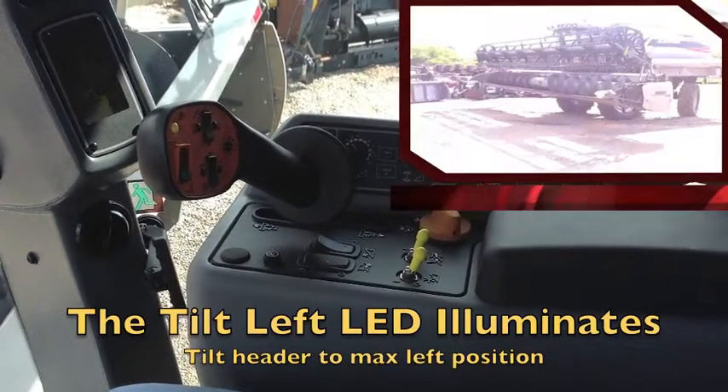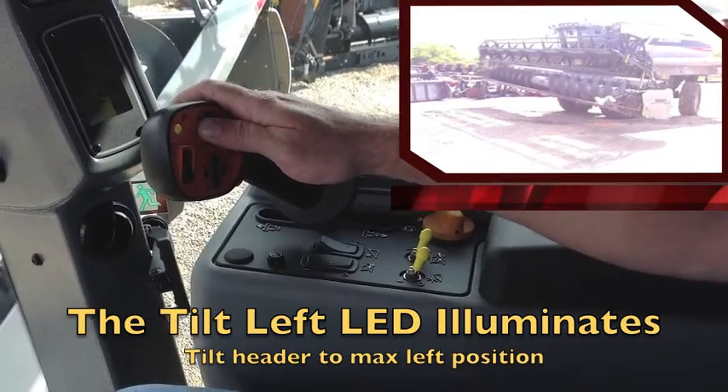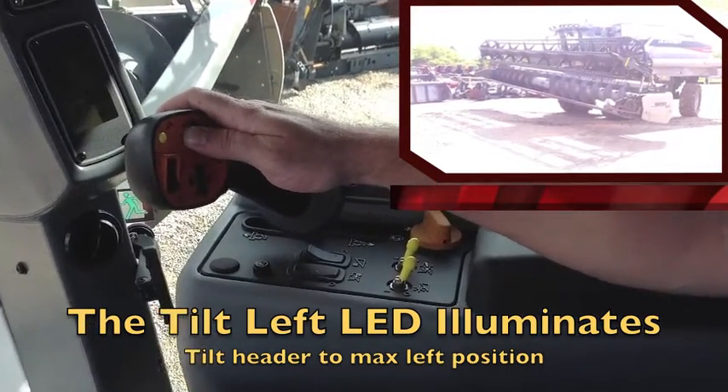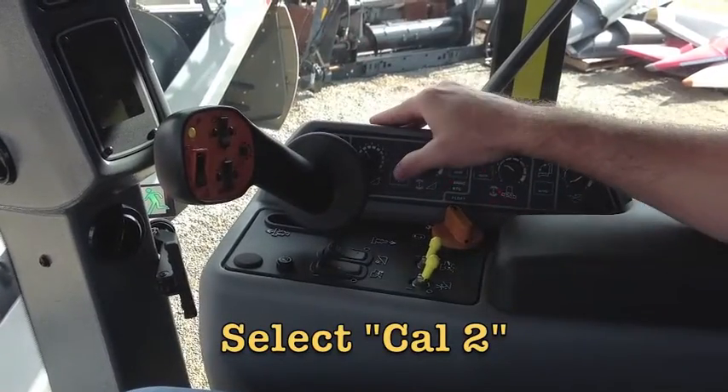The tilt left LED will illuminate. Tilt the header to the max left position, then select CAL2.